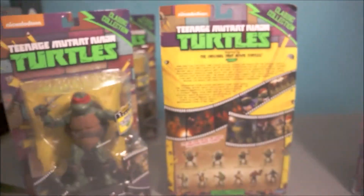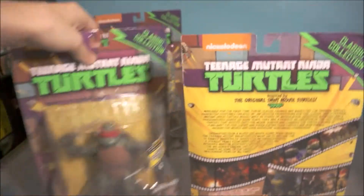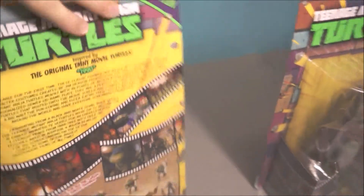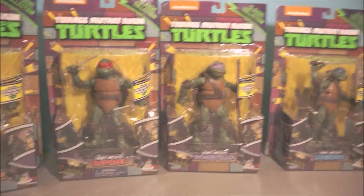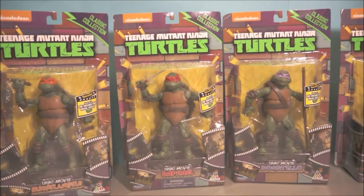DG, I remember you said you won loads of these at the Nickelodeon TMNT competition — you are so lucky! I know these came out a while ago, but if you won them for free, man, you were lucky. I had to pay for mine.